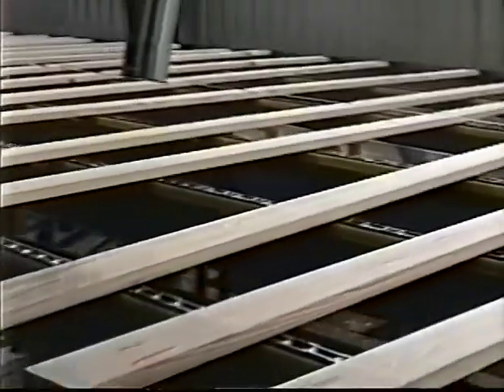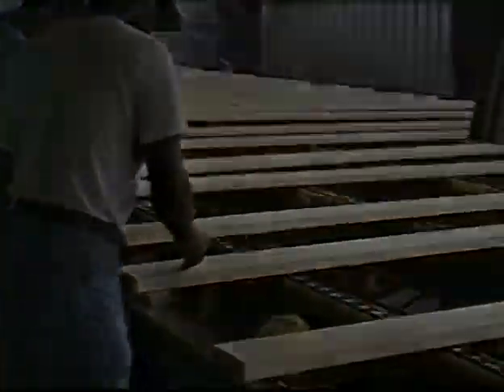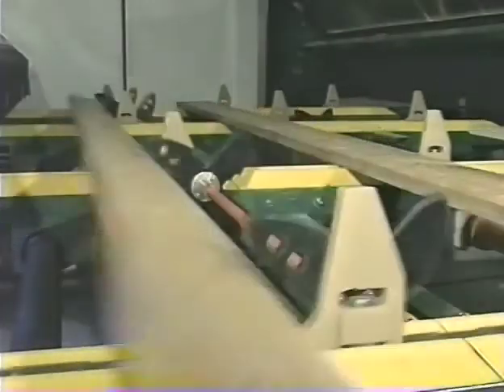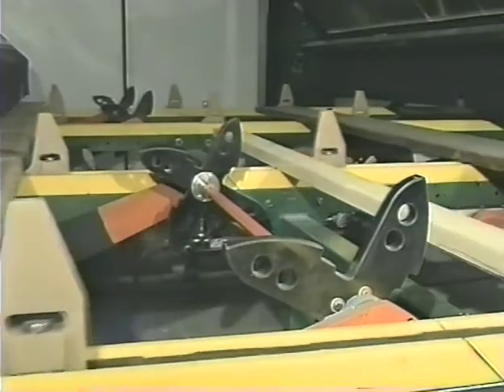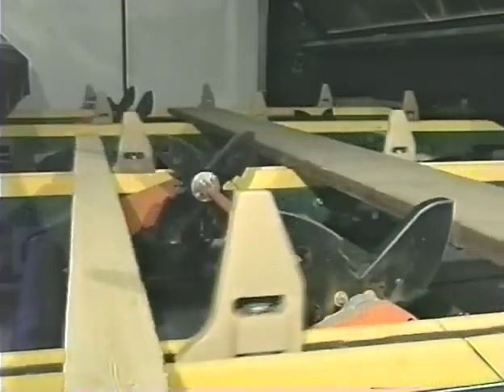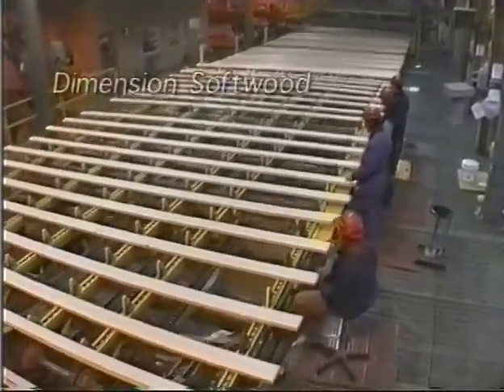Shark fin board turning systems will speed up your grading operation and prevent worker injury. When you remove the material handling from the job, graders can then focus on grading. We know from experience that this improves grade and trim decisions while increasing production speeds.